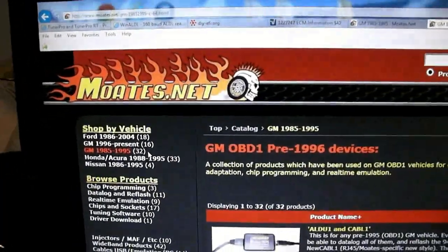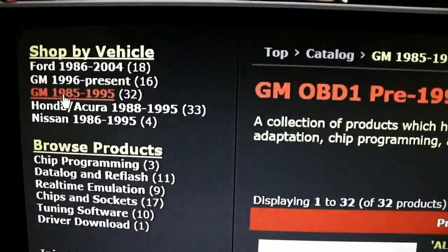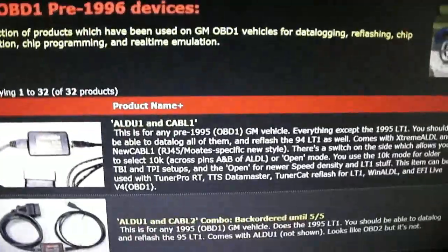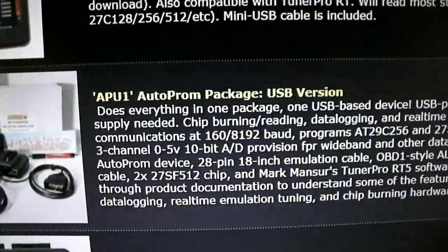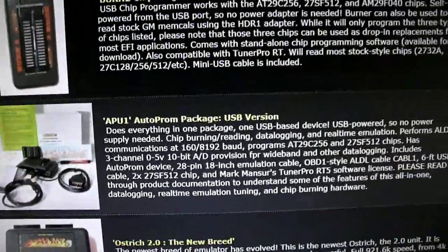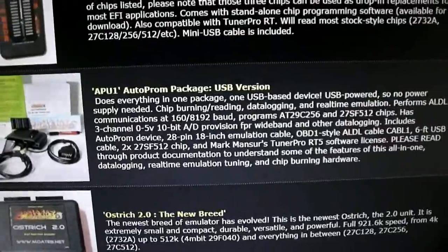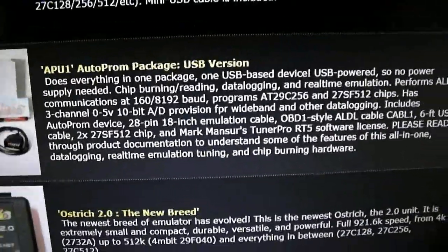So that is the list of equipment you'll need, and you'll also need some software, which I'll get into in a minute. If you have a little more money to spend, there's another option instead of buying all these components separately. You can go to moats.net and click the GM85 through 95 tab. The best thing to buy if you have the money — it's $329 — is the APU Autoprom package. It has everything you need: it will burn proms, read proms, data log, and do real-time adjustments. It has an emulator built in, so that package does everything.